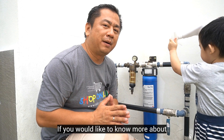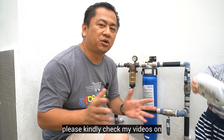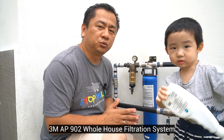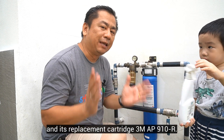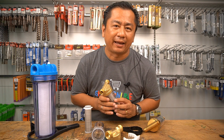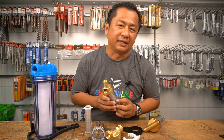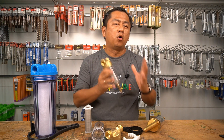If you would like to know more about my outdoor water filtration system, please check my videos on the 3M AP902 whole house filtration system and its replacement cartridge AP910R. Now that you know how a small device — a water pre-filter — is able to make such a huge impact and saving to your household needs. Thank you for watching my video and I'll see you in my upcoming home improvement videos. Bye-bye for now.